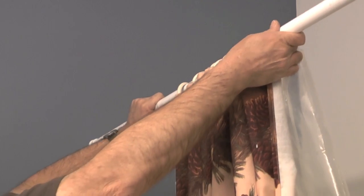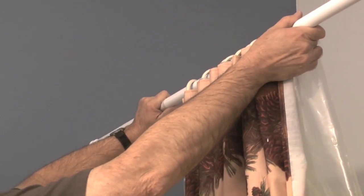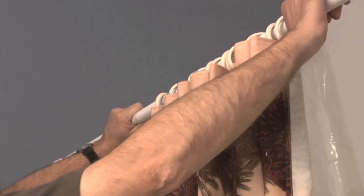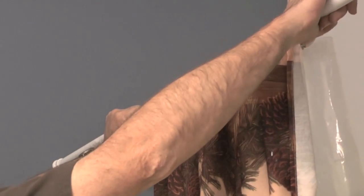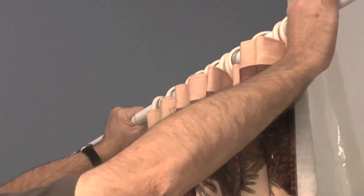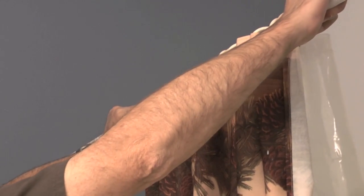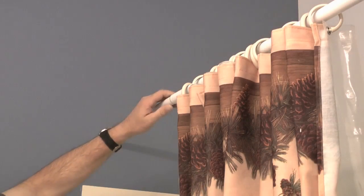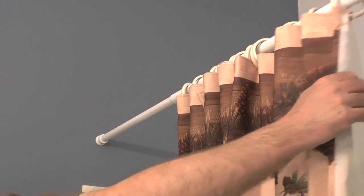What I've done is made a couple of small pencil marks where I want the end of the curtain rod to sit against. Once I get the ends of the curtain rod on my marks, I will twist counterclockwise until the new curtain rod is snug against the wall.